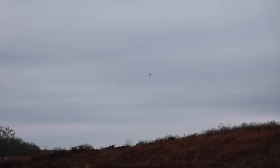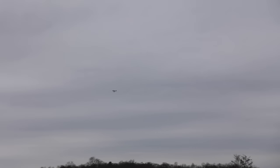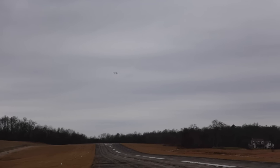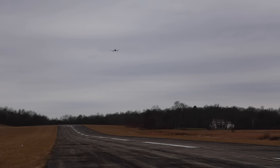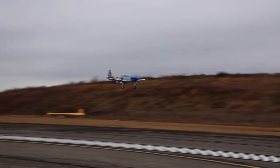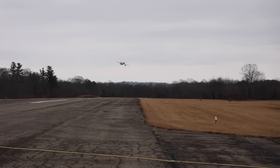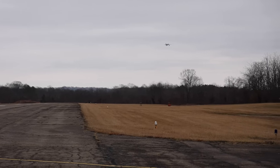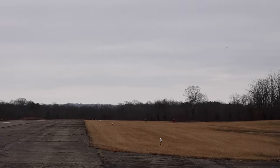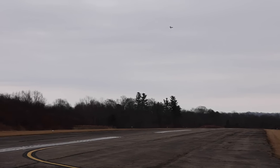We want to maintain speed through these banks so we don't have any wingtip stalls. Abby's super laser focused. That is a beautiful P-51 and SAFE is working very well. I hear a full-scale aircraft so I've got to keep my head on a swivel, but I think it's way above the clouds and I haven't heard anything on radio, so we should be just fine. We're going to be prepared for a quick landing if need be.